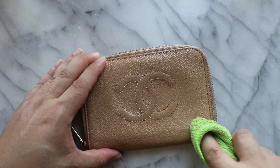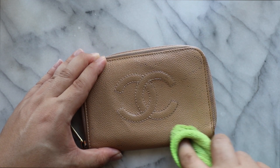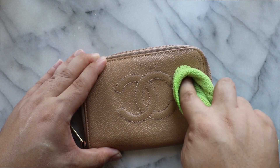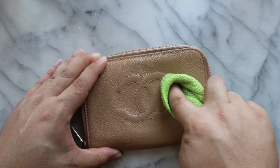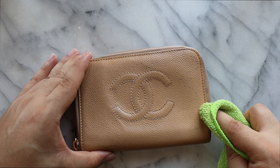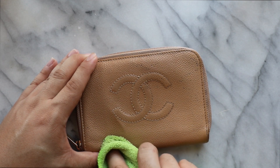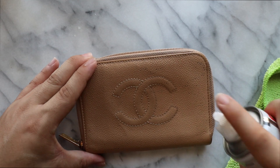Even more is coming off — that's fantastic. You guys see that? This one is almost gone. This one still has a little bit of a ways to go, but I'm just going to continue adding the cleaner and using the brush.